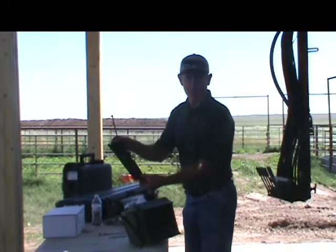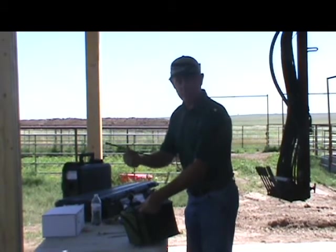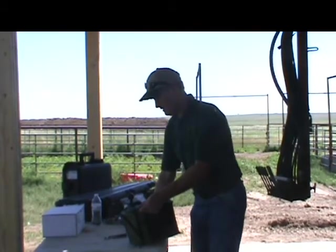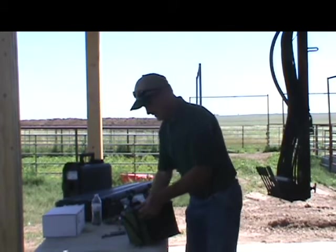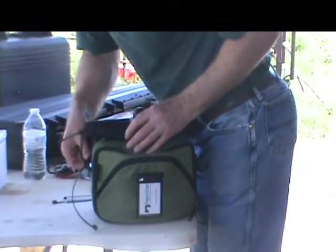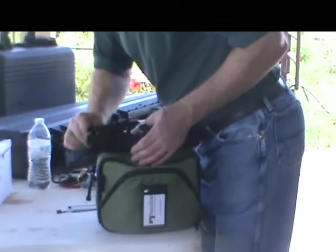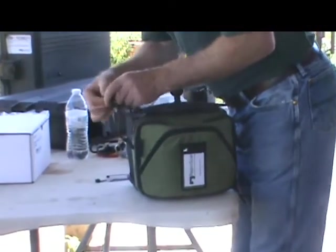Here we are with an 11 by 3 inch plate. We're going to zip tie it using five heavy duty zip ties to the monitor bag. I'm going to put them in place without tightening, using the eyelet on the sides of the monitor bag. There's also a handle on the top of the monitor bag that I'll use for the fifth one.